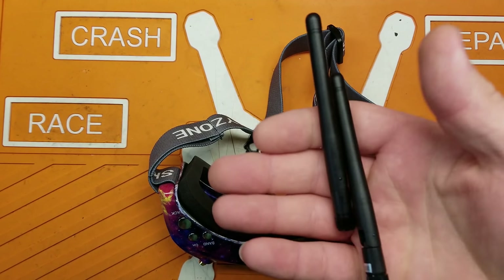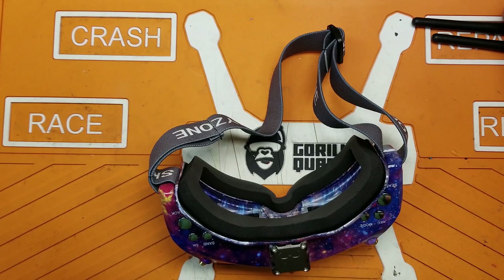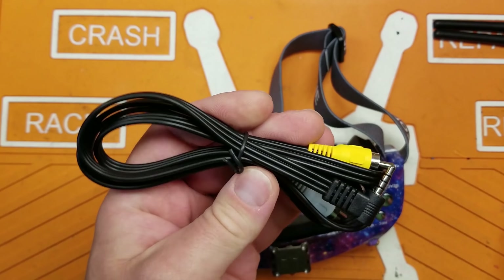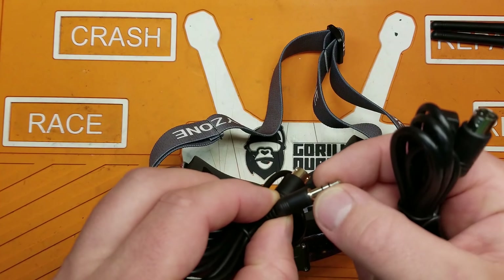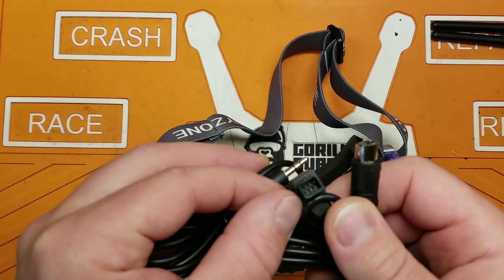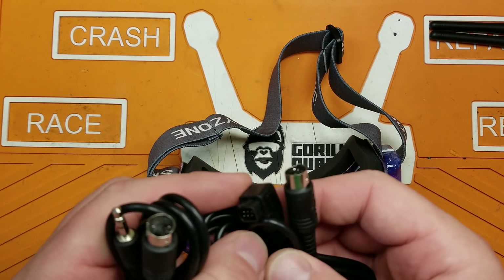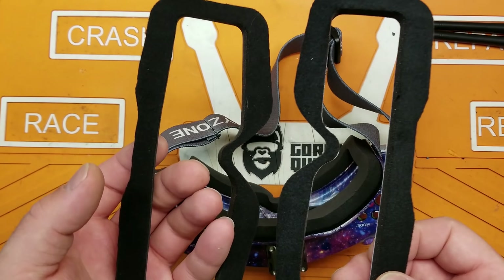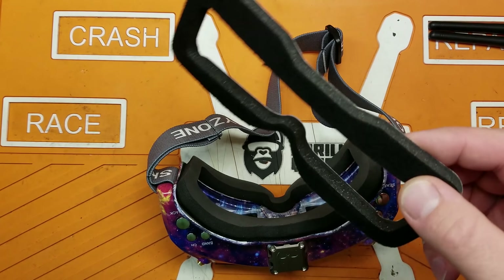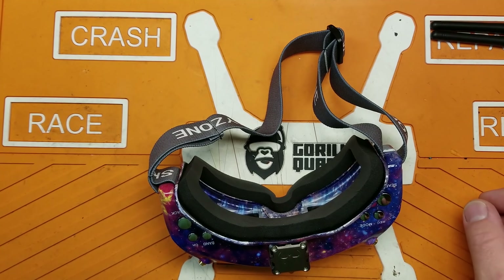It comes with those garbage antennas — I don't blame them for not including anything good since people put their own flavor of antennas on anyway. It also comes with an AV cable, which is pretty useful, head tracker cables — one with a 3.5mm headphone jack and another with a different style connector, maybe for Futaba or Spektrum. And it comes with two pieces of face foam.